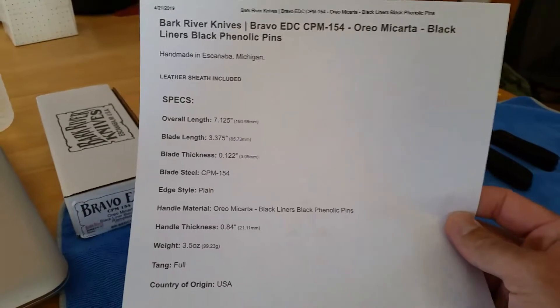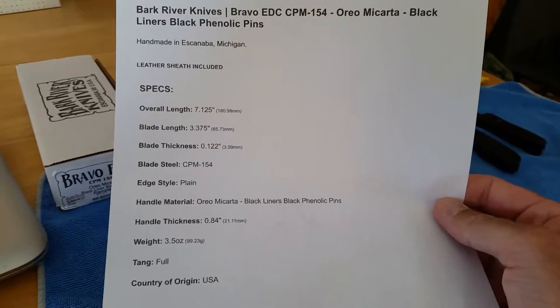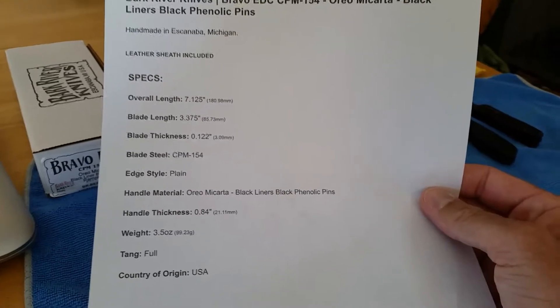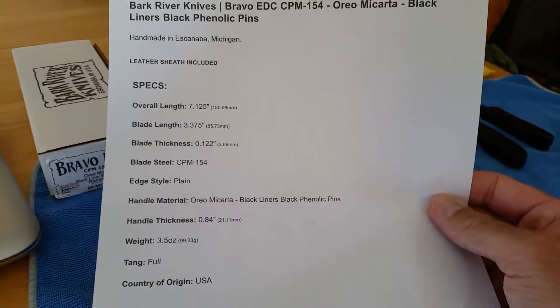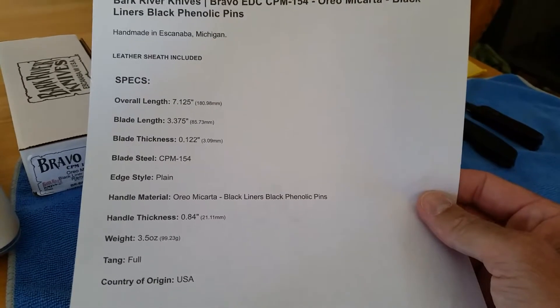Here's the data sheet on it. I did get it from DLT Trading. It was $224 — I had a good-sized credit with them, and that's what I applied it to.